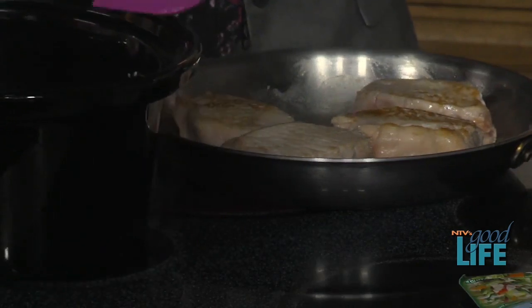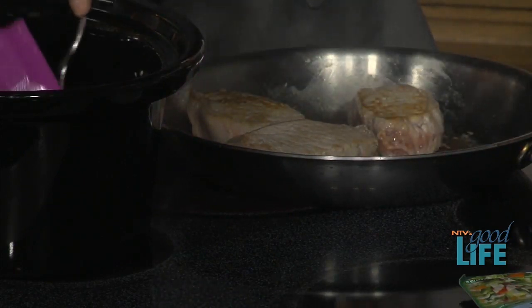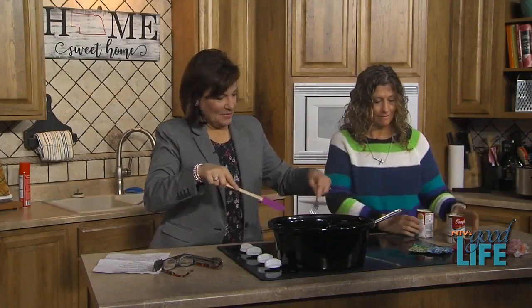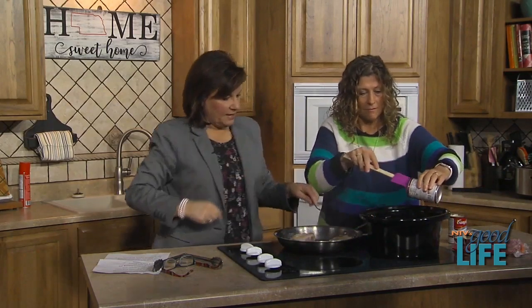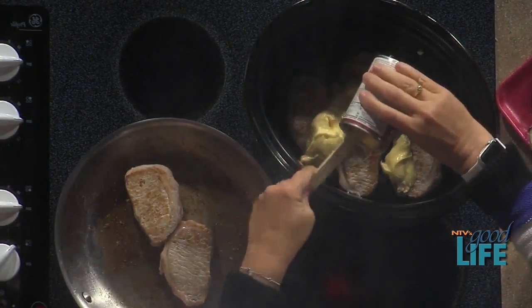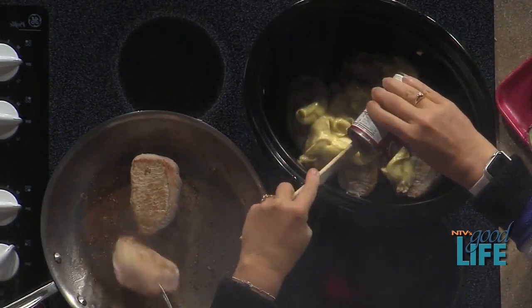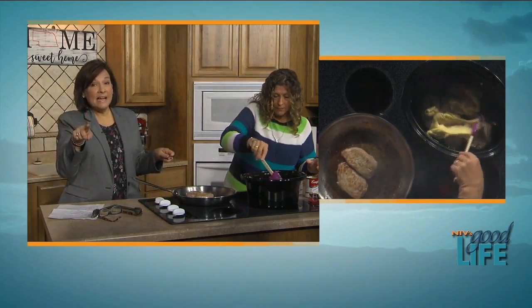These are ever so slightly brown — good. Let's go ahead and layer them into the crock pot. You can switch up the soups too: you could use cream of mushroom and cream of chicken, or cream of celery — I think it adds good flavor. I actually use cream of celery in my chicken dip. Speaking of dip, if you missed yesterday's show, Linda had an amazing recipe — I'll print that out because a lot of people wanted it.